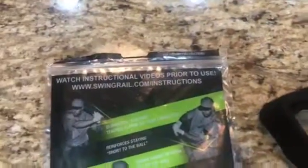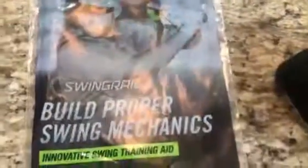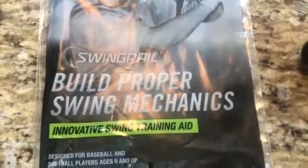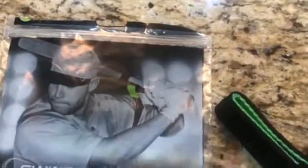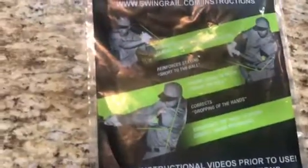This is the Swing Rail that I purchased online via an ad. It's designed to give baseball and softball players proper swing mechanics. As you can see in the picture, the green part is where the bat connects into a piece which connects into the part where the bat goes in, and then this goes around the swinger's arm.